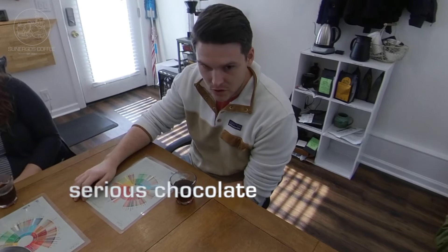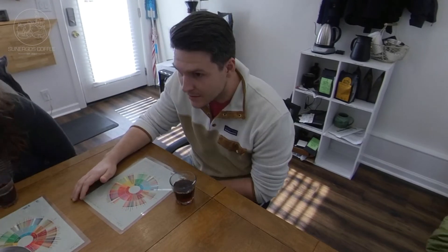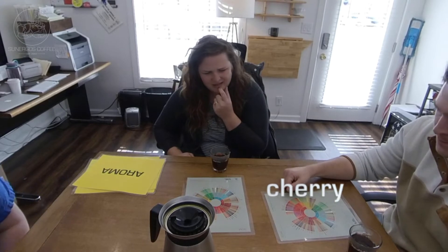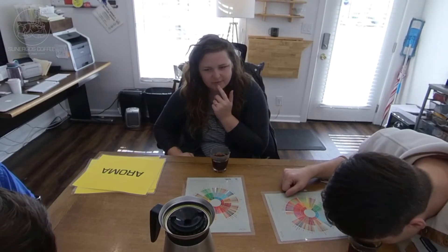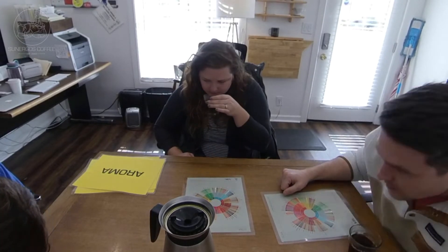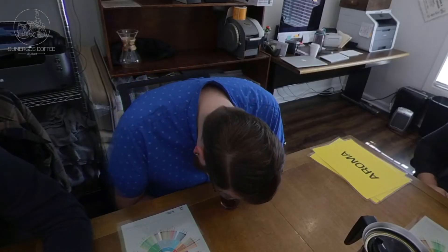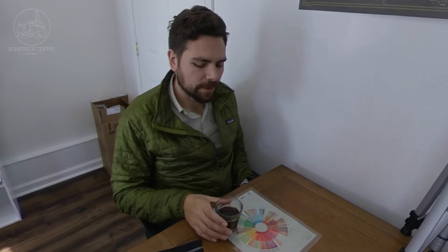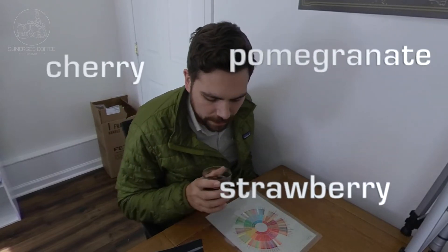That is some serious chocolate in there. I'm definitely getting the chocolate. There's also like a cherry in there, maybe? Like a dark fruit. Some sort of sweetness — I'm getting either like maybe strawberry, cherry, pomegranate, something like that.